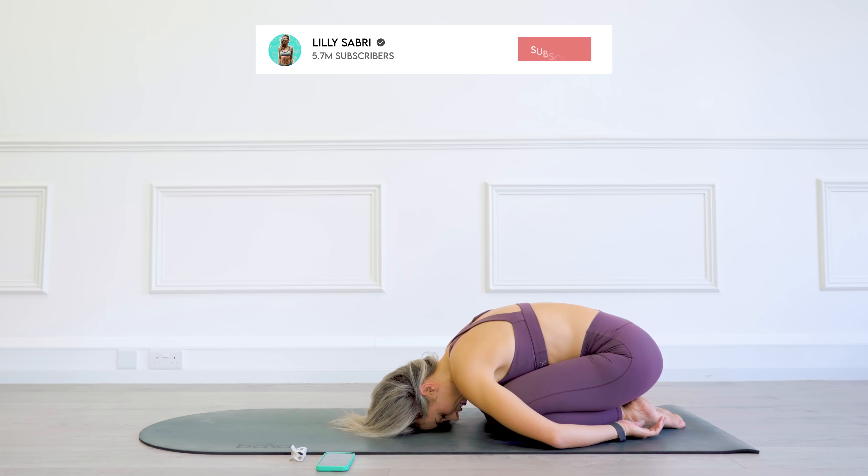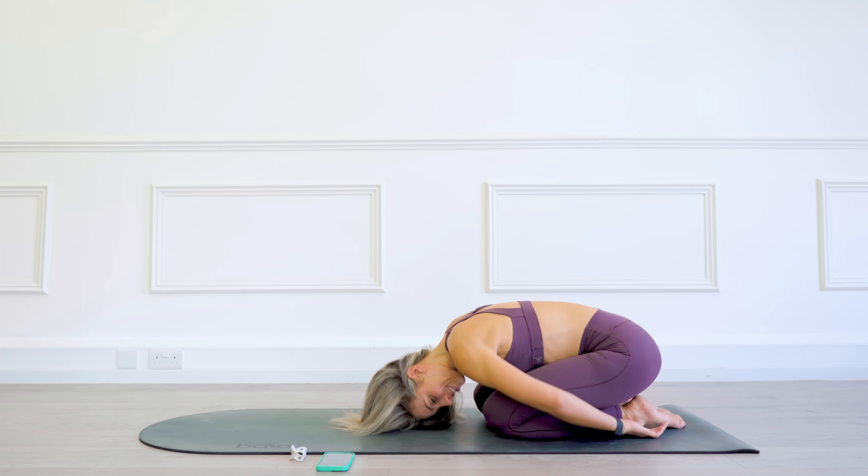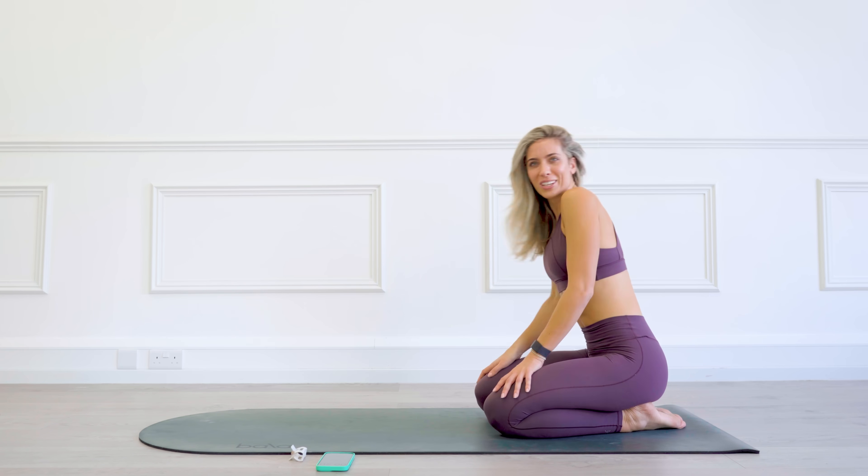And that is your Pilates before bed complete. I hope you have the best sleep. And I'll see you tomorrow morning for another one. Well done guys. Enjoy.